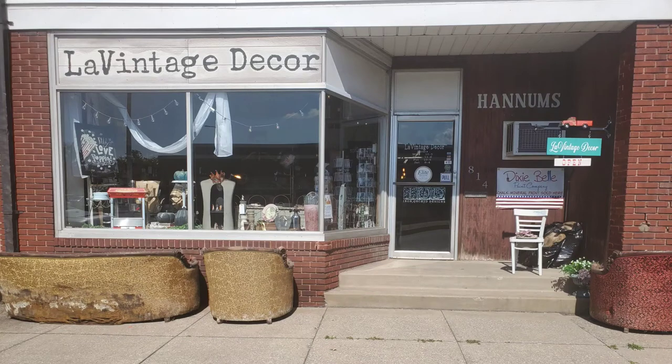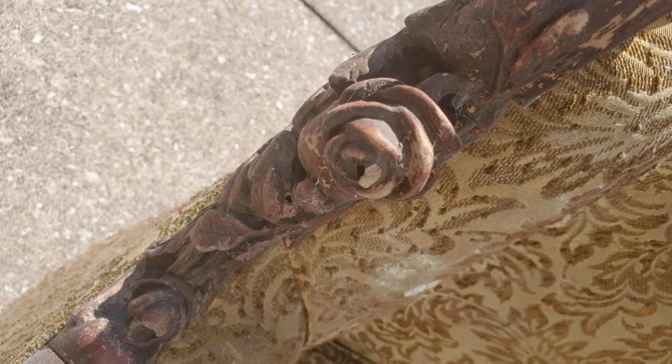For some of you that follow my social media, you may have seen this picture. I referenced the TV sitcom from the 70s called Sanford and Son, and this furniture just wasn't coming inside. It was definitely a rescue — it had been sitting in water, but look at this woodwork.